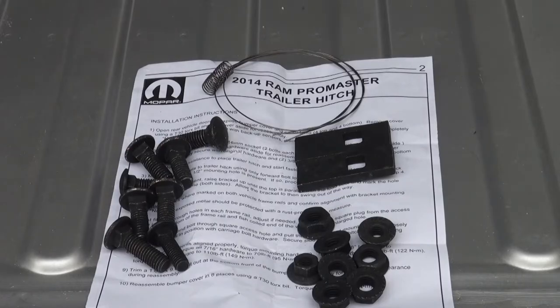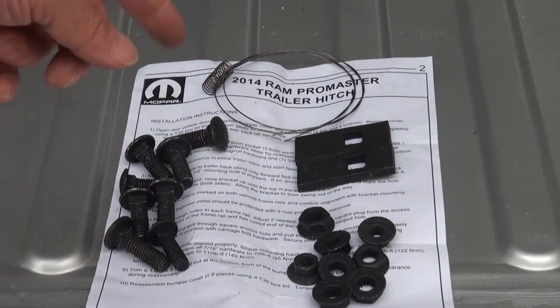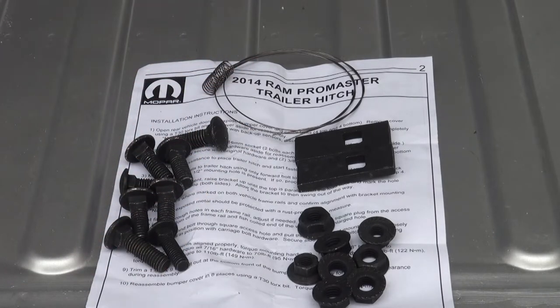Before you begin any project, you want to make sure that you have the proper instructions for the assembly. You also want to make sure you have the right number of nuts and bolts, brackets. You also have these little coil threaders — we'll run these through the chassis. We have eight bolts, eight nuts, two brackets, and two threaders. Pretty simple. And we'll get started with the tools we'll need next.